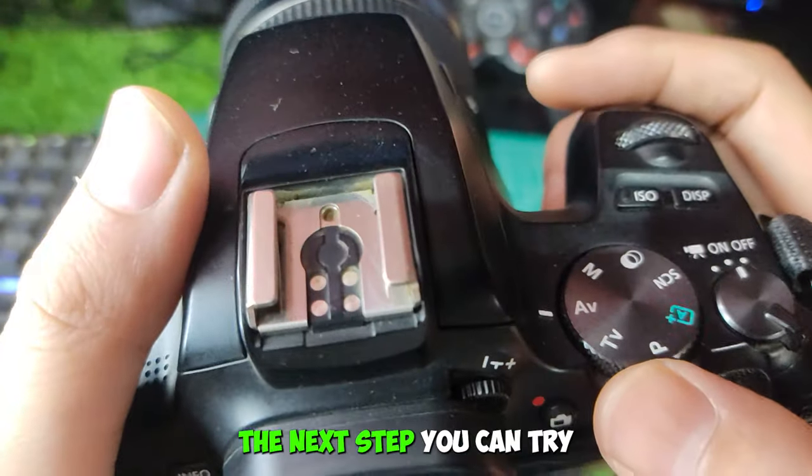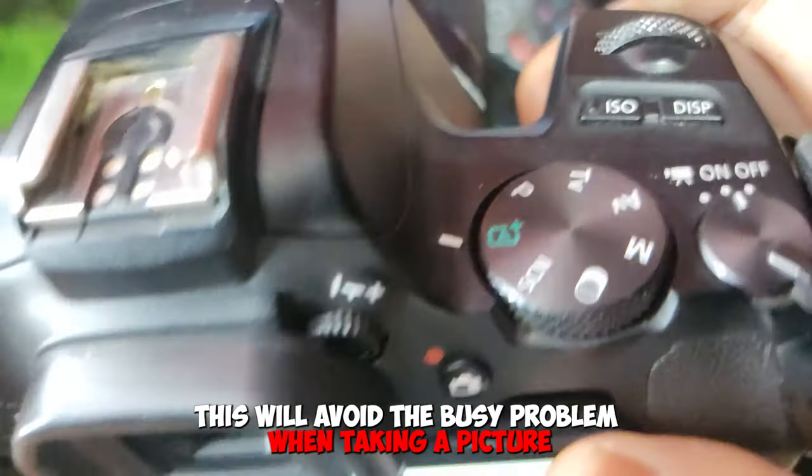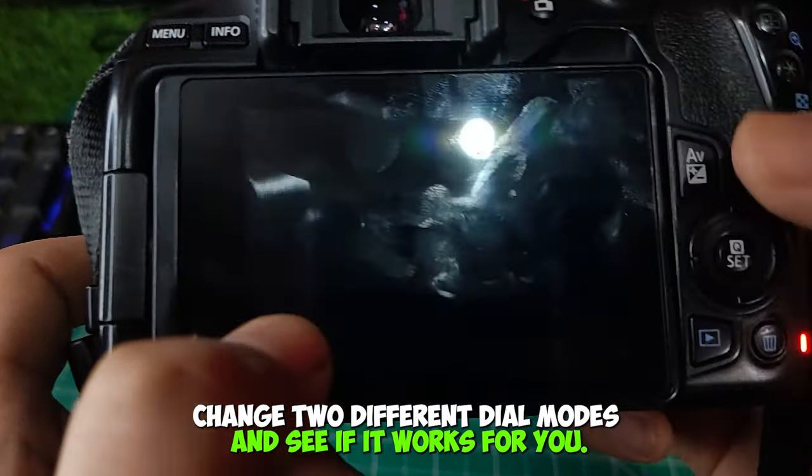The next step you can try is to change the mode dial on top of the camera to an automatic mode. This will avoid the busy problem when taking a picture. Change to different dial modes and see if it works for you.